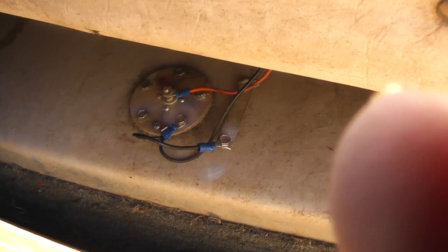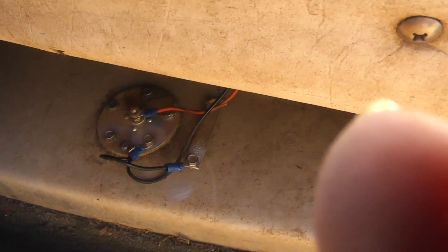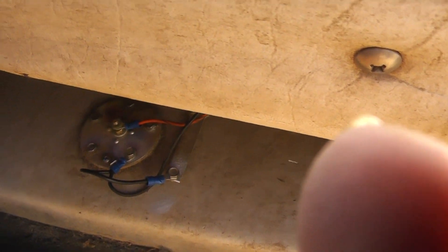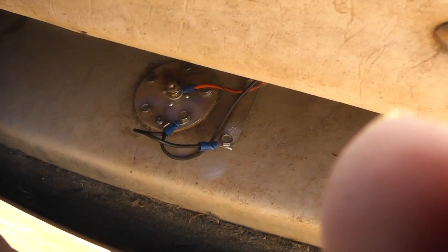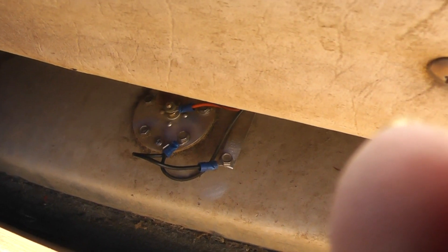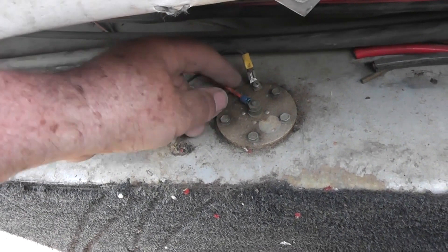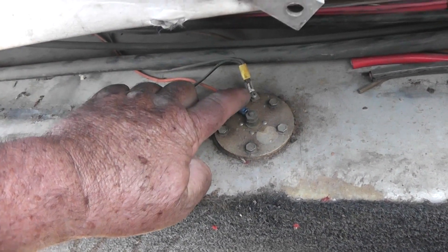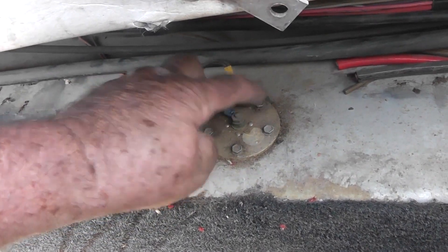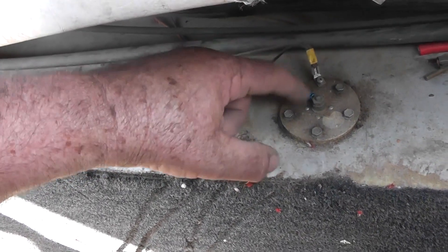I did away with the spade connection — just went with an eyelet direct to the mounting flange, put a new eyelet there, took a wire wheel to it. That's the way you want it. Same thing on the other side — just corrosion here. I do away with the spade connection and go direct with an eyelet — it's a lot better ground. You can see this side's not as bad as the other, but it still needs to be cleaned up.